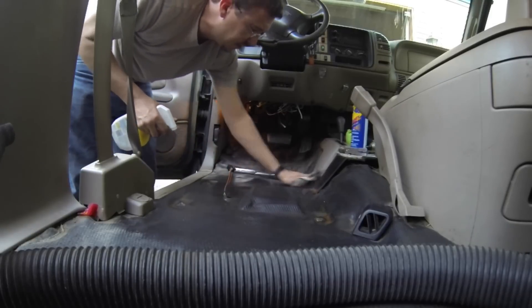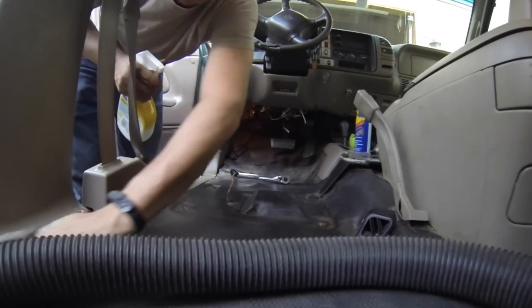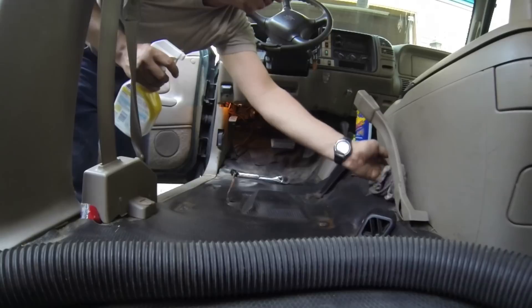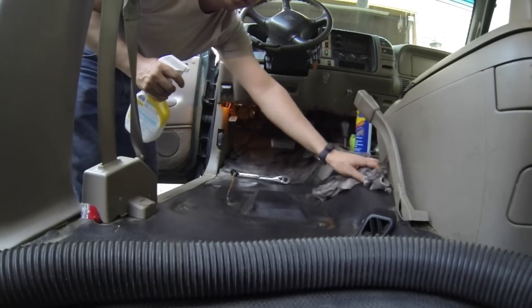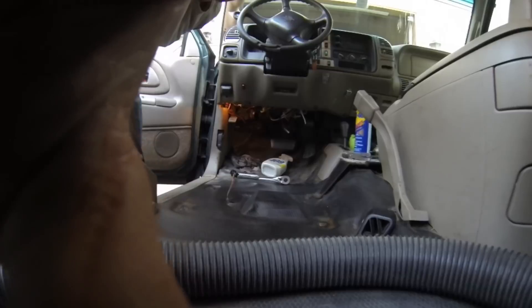Anyway, I just figured it'd be easier to clean the floor now than later when there's a seat in the way. I'm getting tired of cleaning very quickly though — okay, close off, time for the seat!